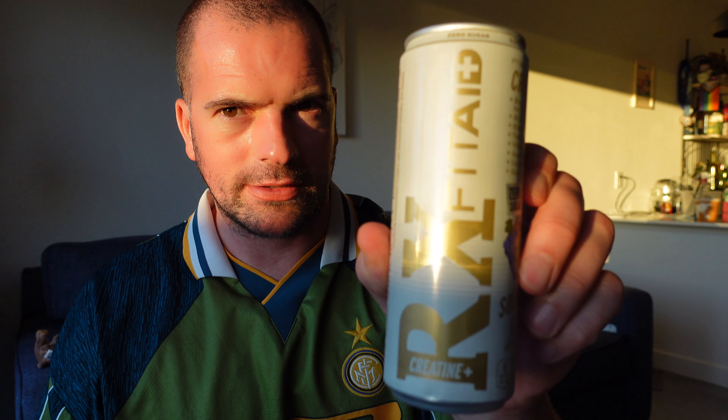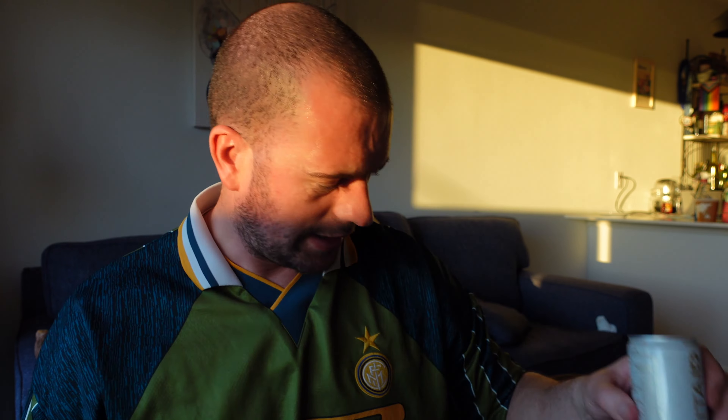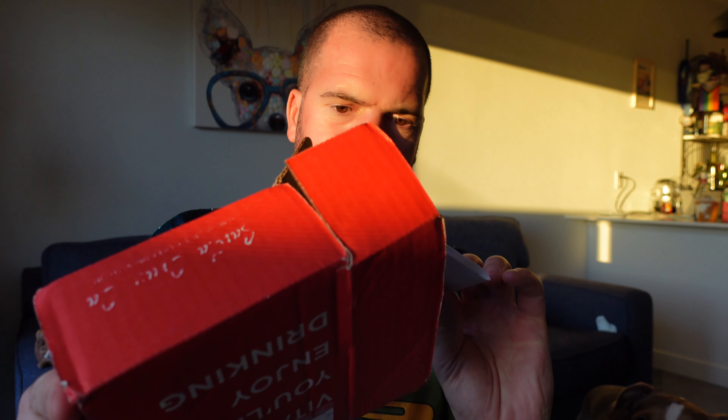The first one is sour grape - it's got a little picture on it. It says improved formula, sour grape flavor, 40mg of caffeine, five calories per can, and then branched-chain amino acids, electrolytes, vitamins B, C, D3, and E. I'll put all the details in the description.